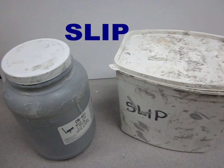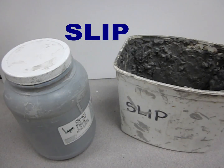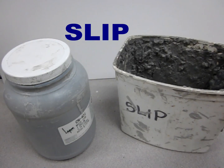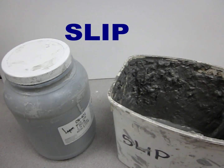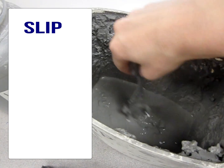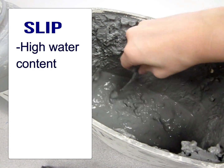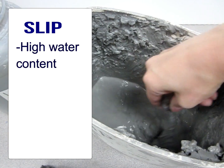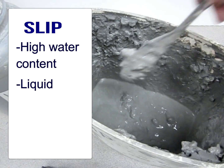Clay that has a very high percentage of water and high moisture content is called slip when it becomes liquid. Here in this container we've been dissolving water and some clay together, and we've got this slip mixture where the clay has a lot of water added to it. It's like very fine mud — very liquid.